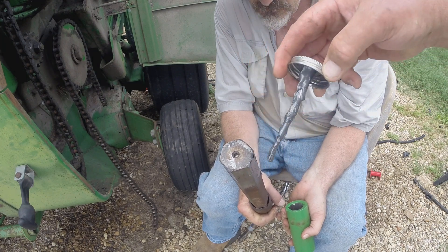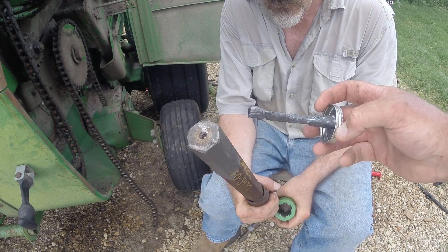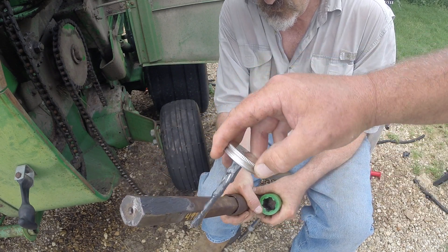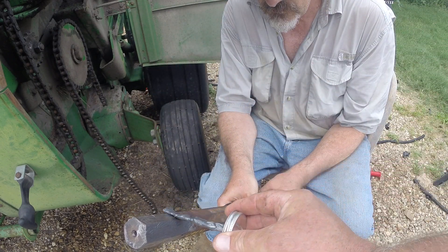You'll notice there's a pipe-like sleeve on this thing — it's been tacked on there and somebody's dimpled the shaft to hold it in place. That space is the bearing. So if yours doesn't have one, you're just going to have to look in the technical manual to figure out how long it is.